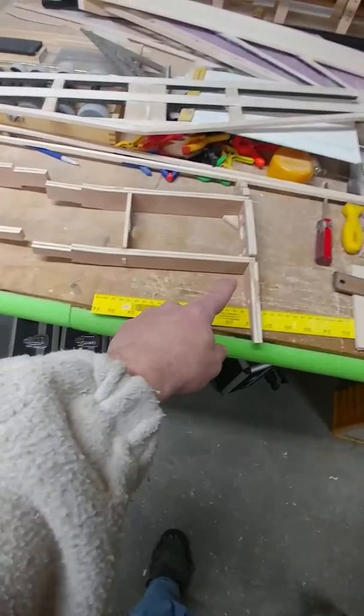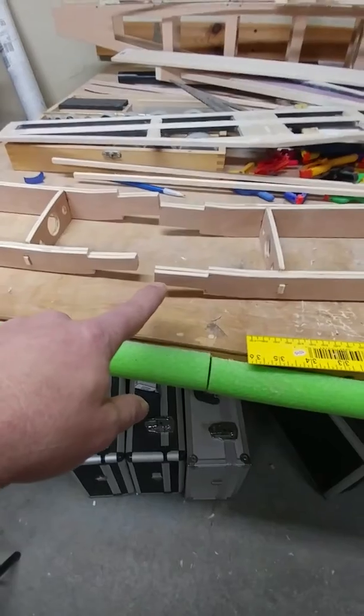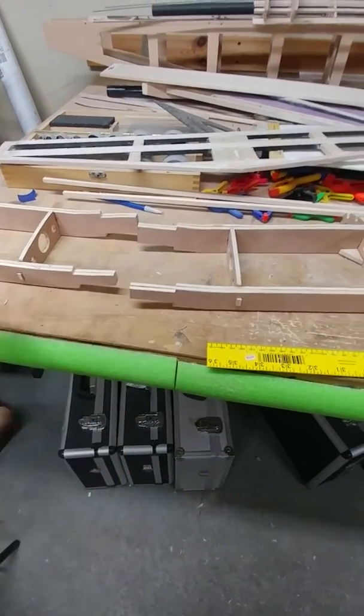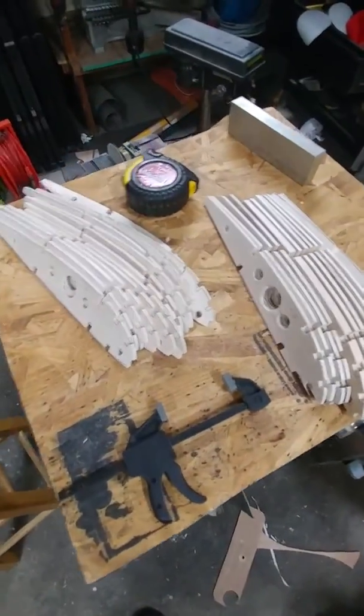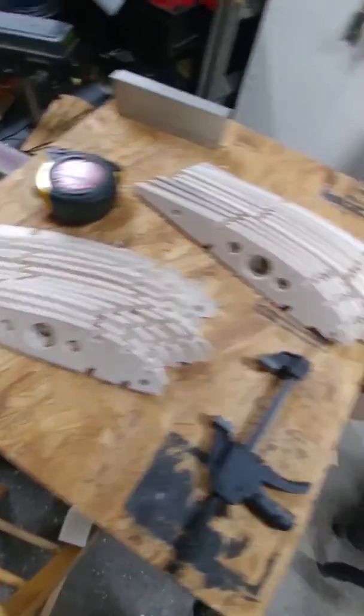These are the inner parts of the main wing — this is the inner part of the left wing. The wing will come out like this, tilted up to add dihedral. I forget the exact degrees, but it adds dihedral to the wing. I've got 26 main wing ribs that are cut out and ready to be installed.